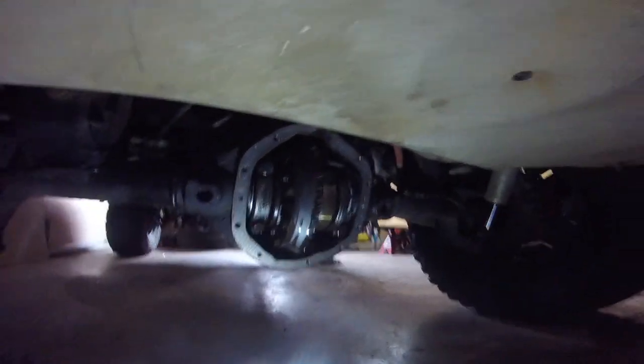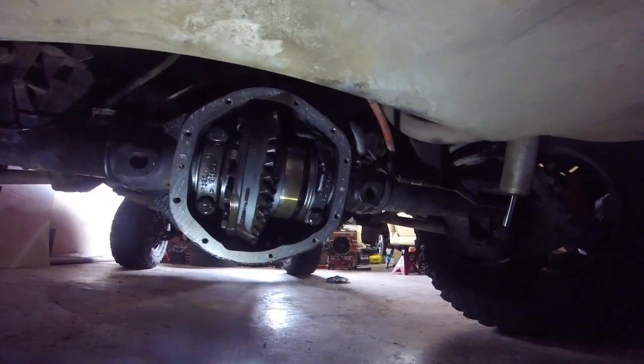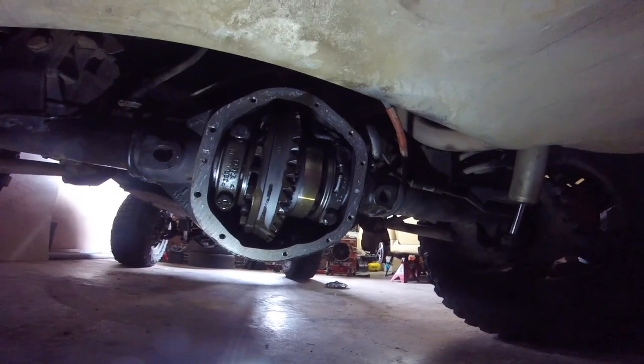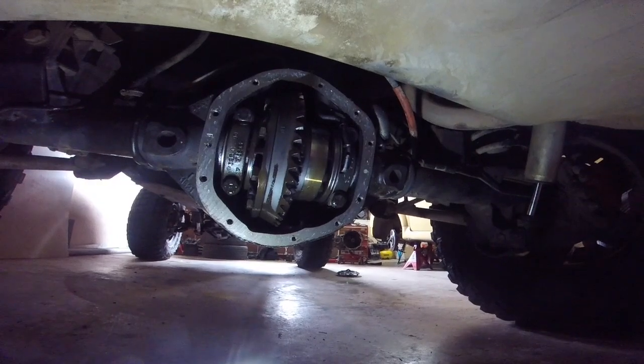Right here I'm looking at the rear carrier for a Dana 44 TJ Rubicon rear axle. I'm going to be taking this carrier out and just documenting that process. I have a similar video for the front — it's a pretty similar process, just a few minor differences.